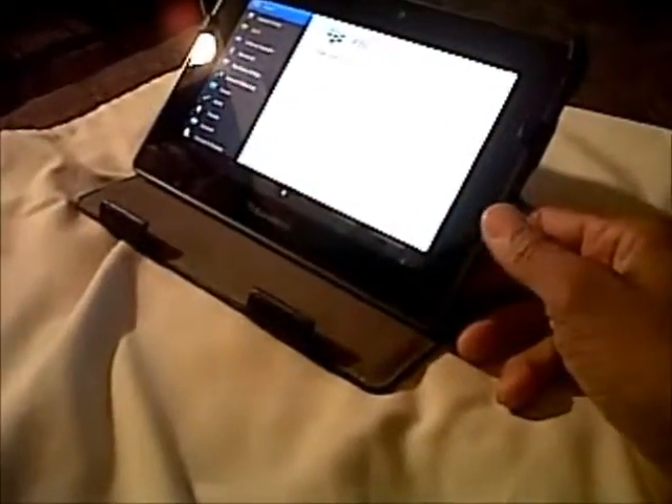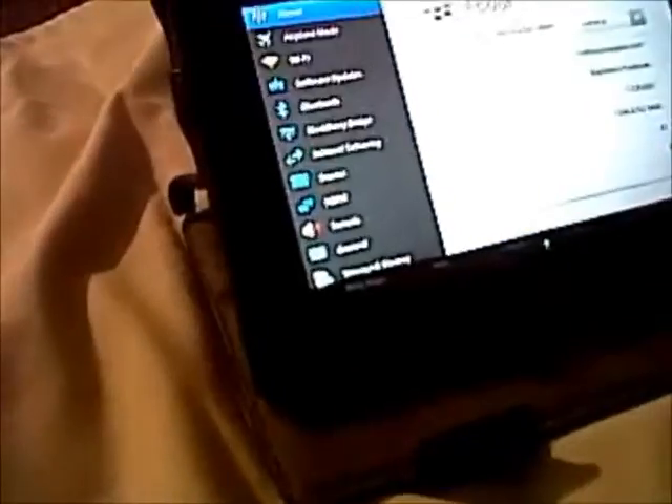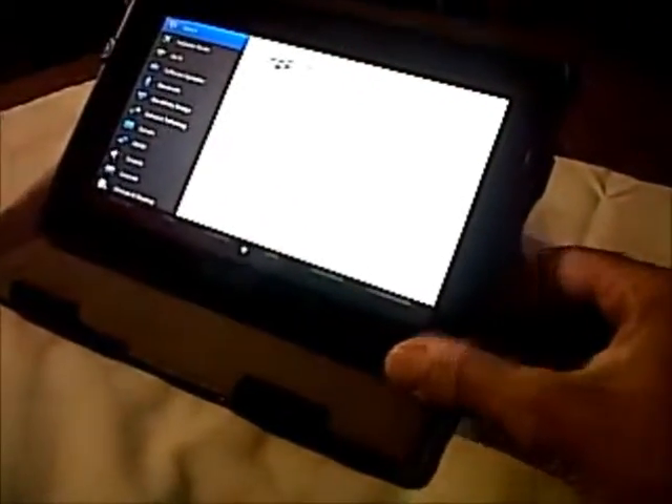See, you can't plug it in while it's upright — to me, that's really weird. Also, these Playbooks have to be on in order to charge. They don't charge when they're off, which is so dumb.